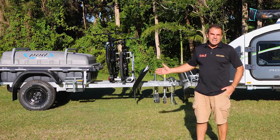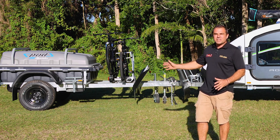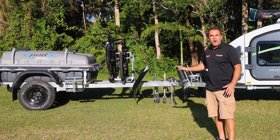The SEQ Campers Jimny special is something that we've brought out — instead of using the toolbox on the front of a pod trailer, we've gone with a Yakima easy-to-remove bike rack and a couple of off-road bikes.